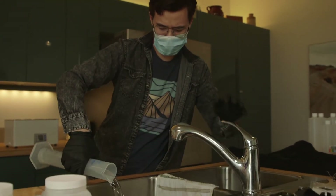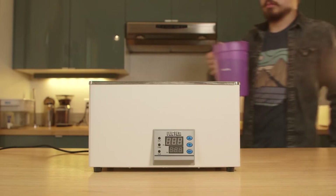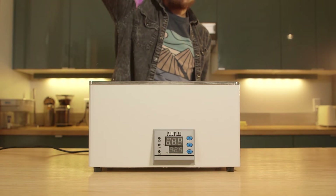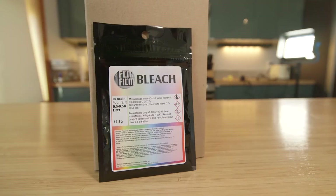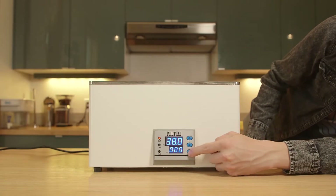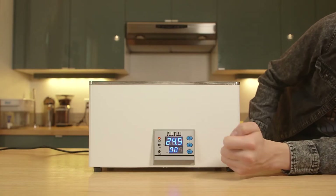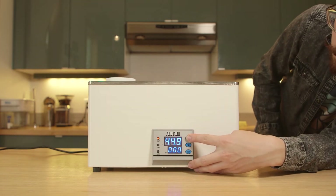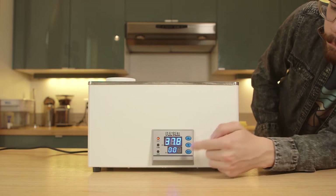Let's get right into mixing. Two of the five chemicals require water heated to a precise temperature: the developer and the bleach. Water temperature needs to be 38°C or 100°F for the bleach, and for the developer it needs to be 45°C or 113°F.